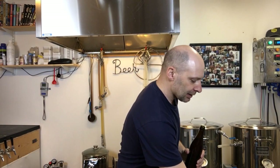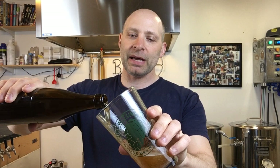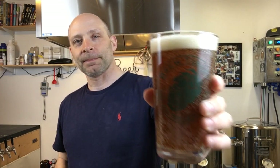Hey guys, happy Homebrew Wednesday! Thanks for stopping by. Let's crack open an IPA that was sent to me by Tourmod, a gentleman who lives here in Norway. He wanted his water tested, so he sent me a sample of water and a couple of beers. Unfortunately the stout broke on its way here, so let's try the IPA — it's been in the fridge for a couple of weeks.